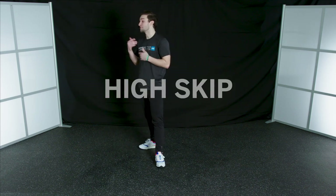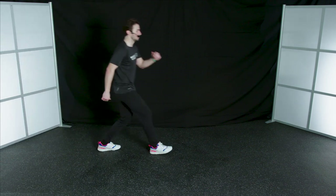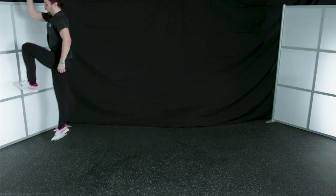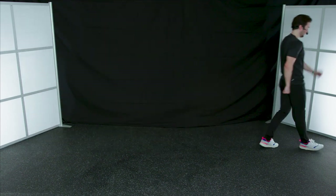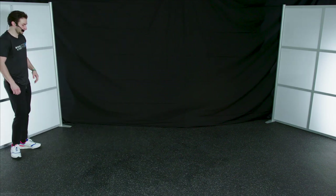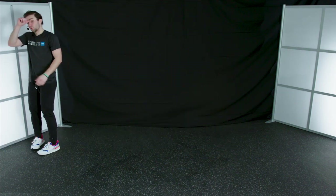Our next exercise is going to be a high skip. This is also going to help us with our vertical jump — especially if we're taking off of one leg, you want to really drive that knee up to get a little extra height. Really drive that knee and that opposite arm up — imagine you're like Mario. Great job. Make sure you've got enough nice open space for this, and we want to be landing softly.